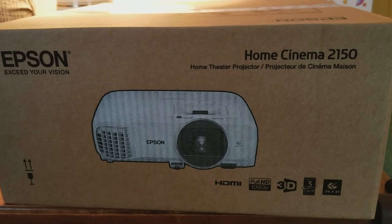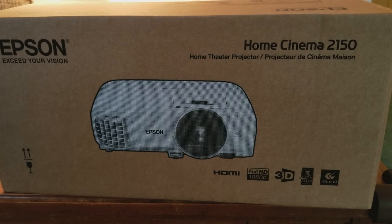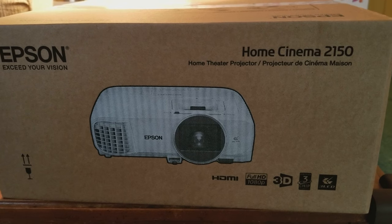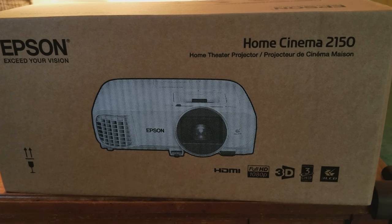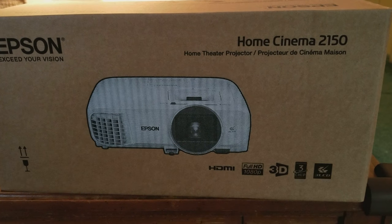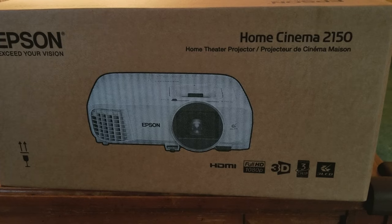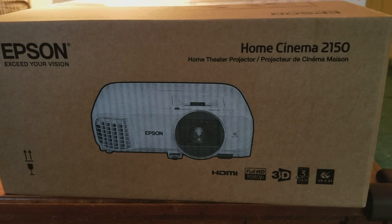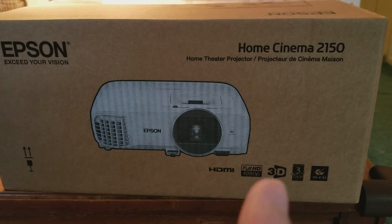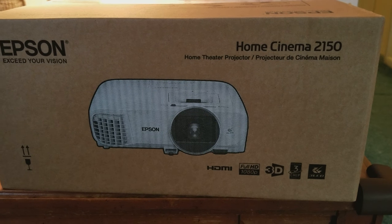Hey, welcome back everyone, it's me Mr. Forky Opscaler. I decided to do something different today — usually it's a television unboxing or home theater receiver, soundbar, or some other electronic device. But this is something I really wanted and I've been looking for a long time. These are really hard to find in stock. I was able to get one — there was only one left at Best Buy — and it was on sale: $900, normally $1200.